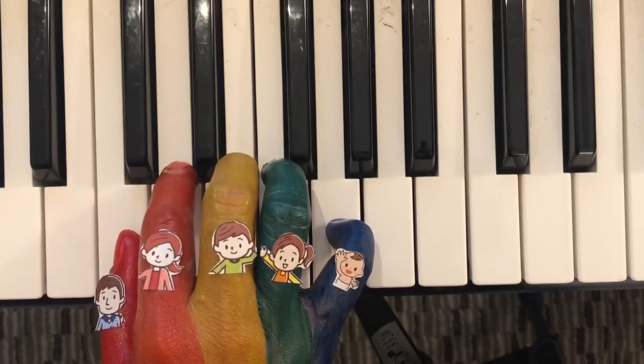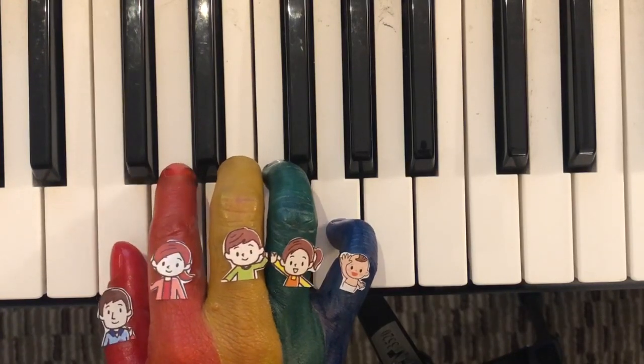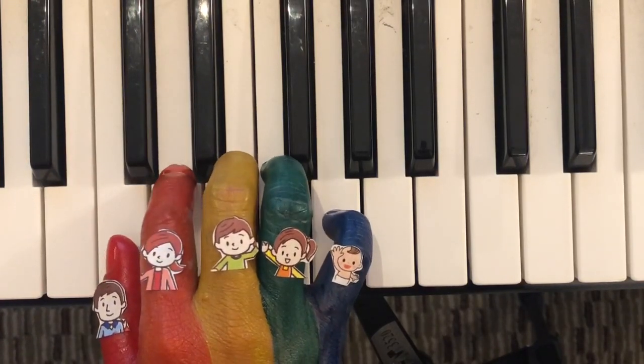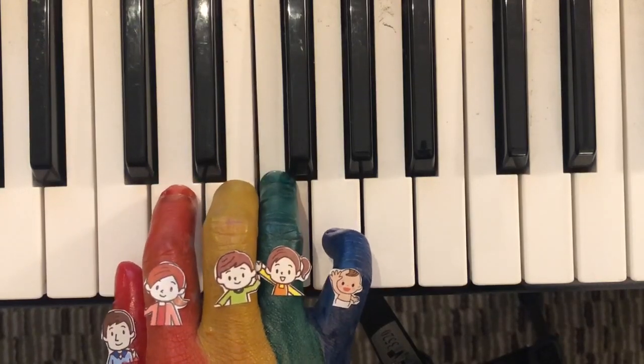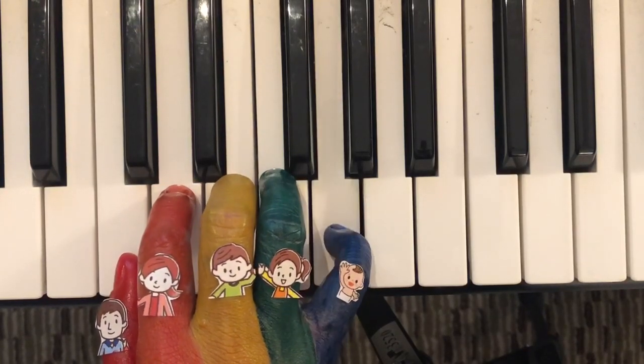Or the Daddy finger, the Mommy finger, the Brother finger, the Sister finger, and the Baby finger.